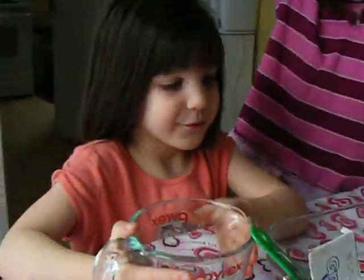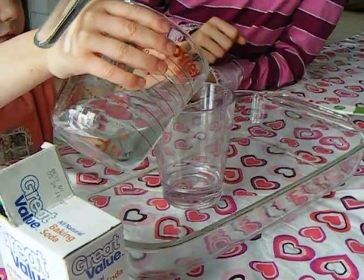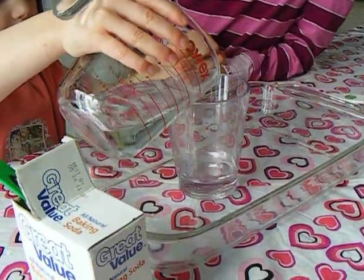We're going to try to make raisins dance. Kimmy put in three quarters of a cup of water into a clear glass so you can see the raisins. Put it all in.